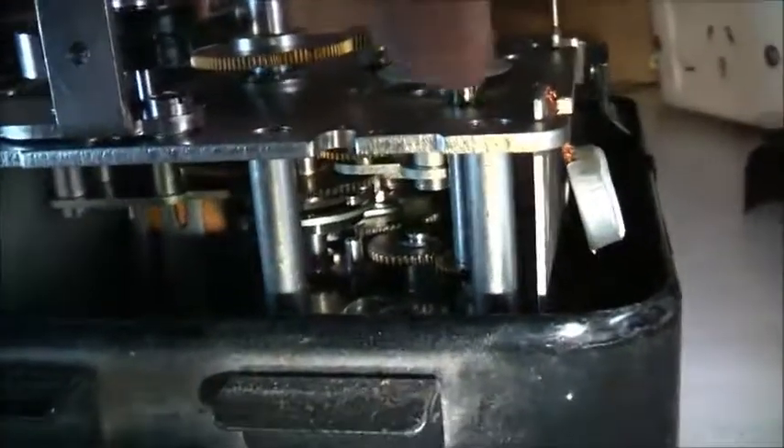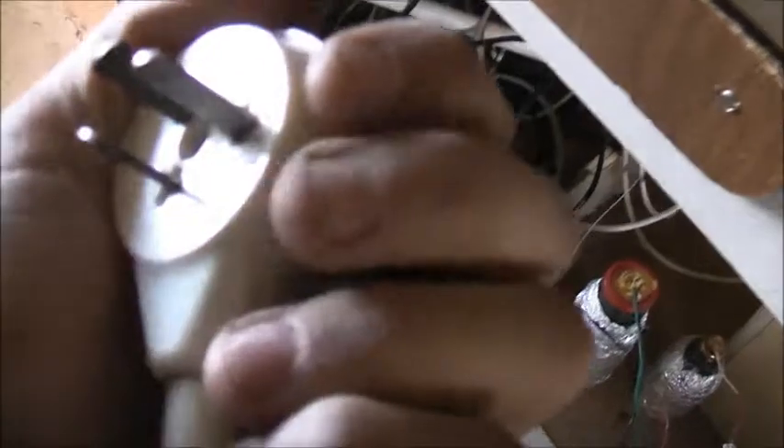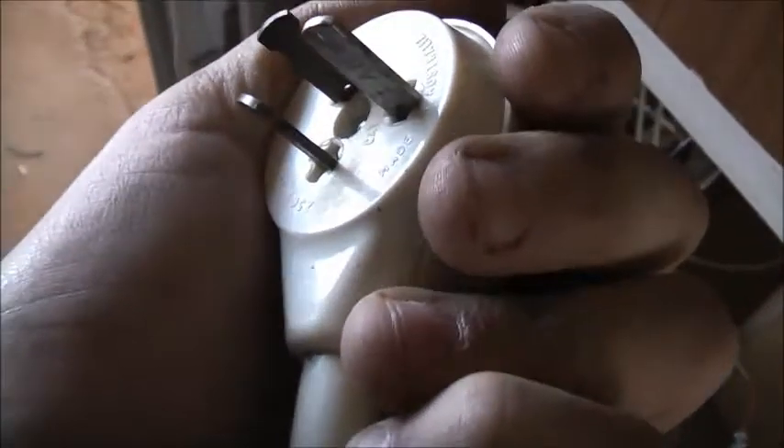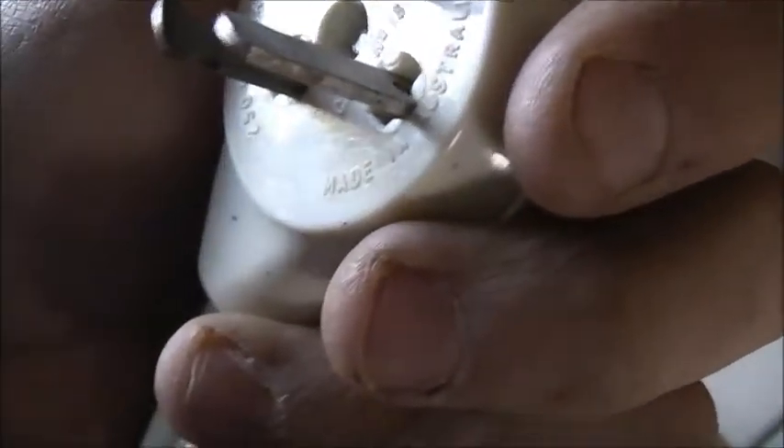That's the spring reserve in there that you wind up — that's where you wind it up from, and that drives the key. The key is the actual spring reserve, with a little clutch on it for the motor. There's a nice old piggyback El Mako plug top — cheaply made, probably late 60s to early 70s. All plastic, 250 volt, total loading 10 amps. Made in Australia.